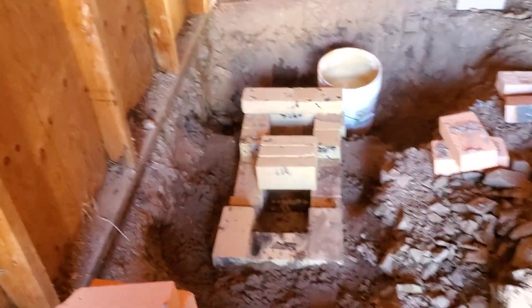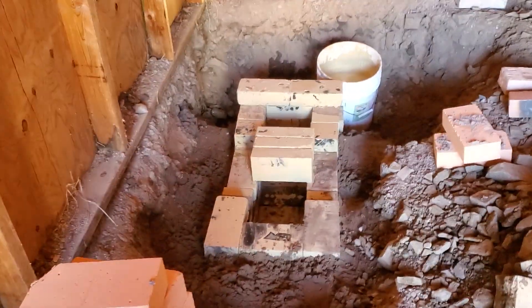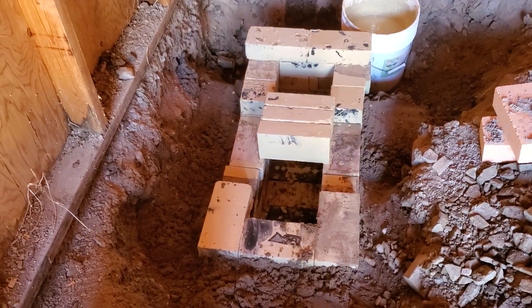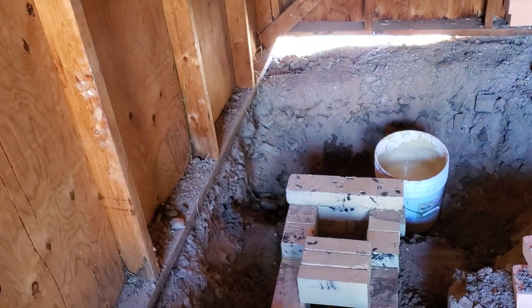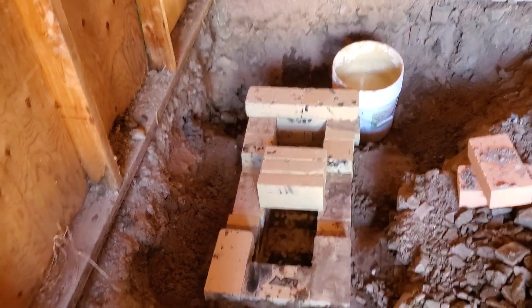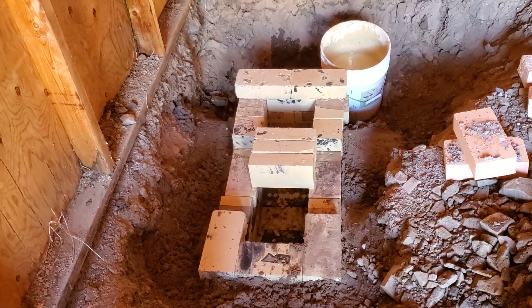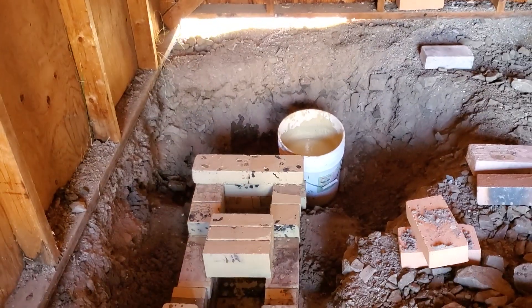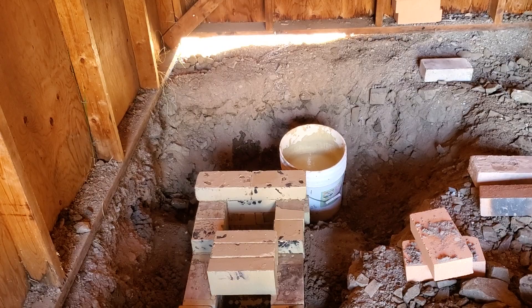These guys have been doing hard digging work — we're burying an entire burn chamber and feed tube in the ground here in this future outdoor kitchen, so that we can build an enormous rocket cook stove. And right next to it, over there where that bucket is, we're putting a rocket oven.